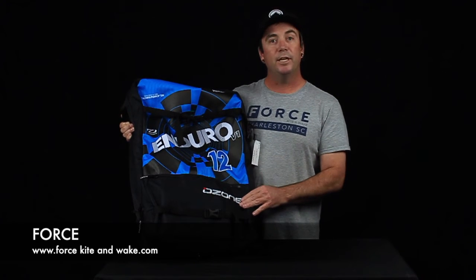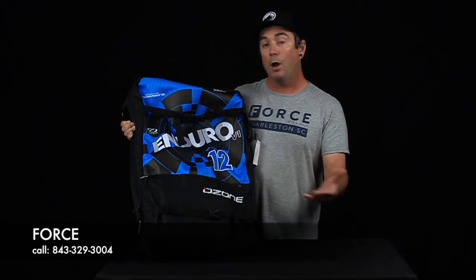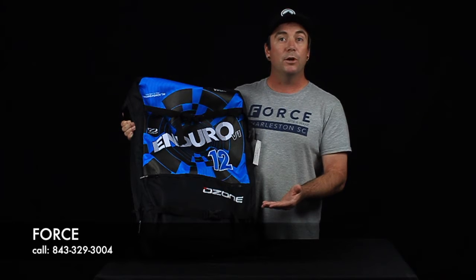You're going to have to have a little more sea kite technique in there, but you still get the benefit of added throw, great trim, and really great turning.